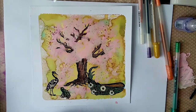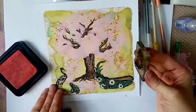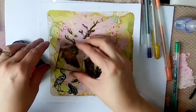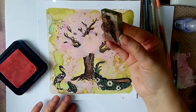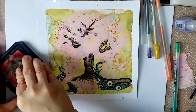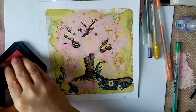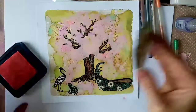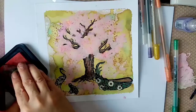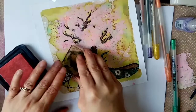Now I'm bringing in distress ink in Kitsch Flamingo again - it's a slightly different, very vibrant shade. I'm bringing in a different stamp, like a paint splodge, and I'm going to use that on the dried acrylic paint just to give that extra feeling of individual little flowers. I really like this paint splodge stamp - it was from Creative Expressions, but there are lots out there. Considering it's the same colour, it's very vibrant. I used a little bit of that shade and then decided to go in with a different colour to give it more depth.